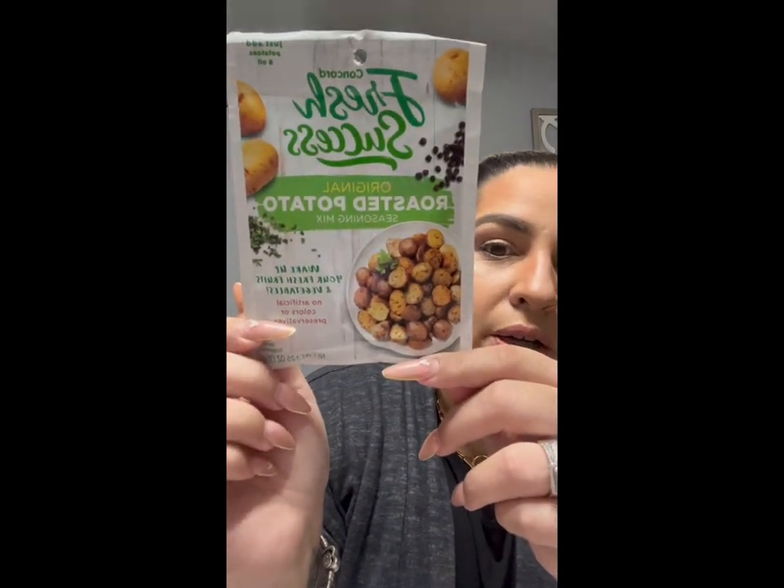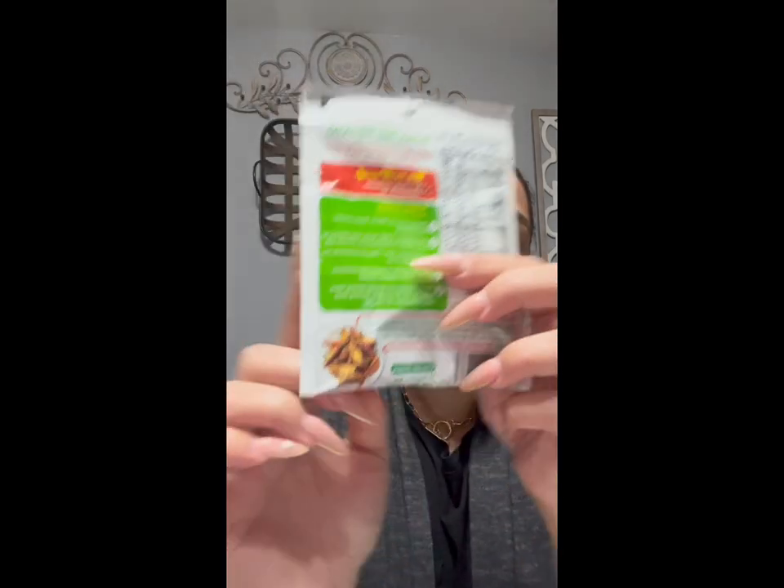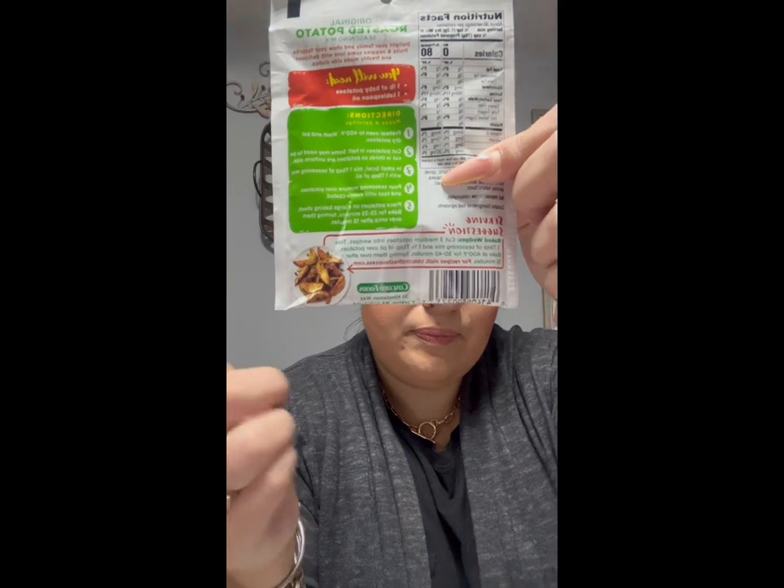One of the first items I want to show you is this — it's Concord Fresh Success original roasted potato seasoning mix. I love roasted potatoes and I usually buy those little packs of potatoes at Walmart, Target, or Acme. This is kind of the same concept except you bake them in the oven. It says just add potatoes and oil. I've never seen this in my store before. You can even do baked wedges — they just look so good.